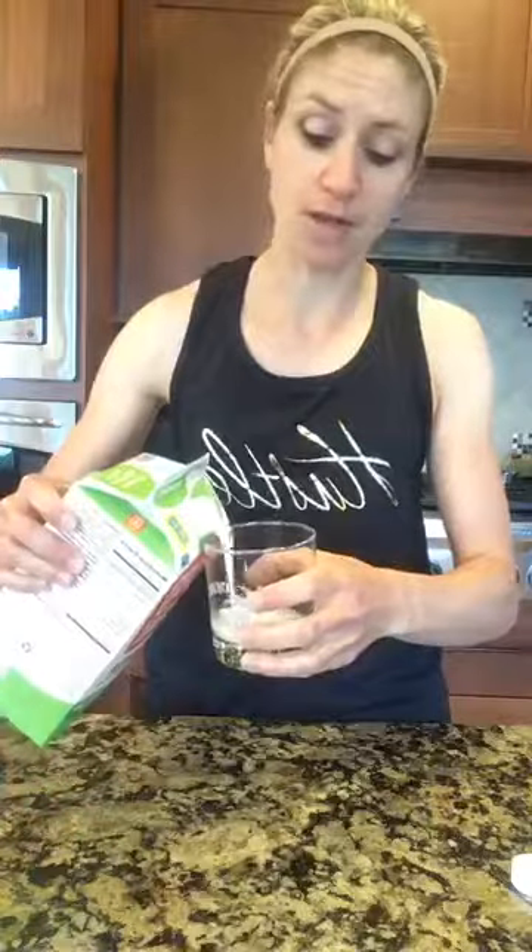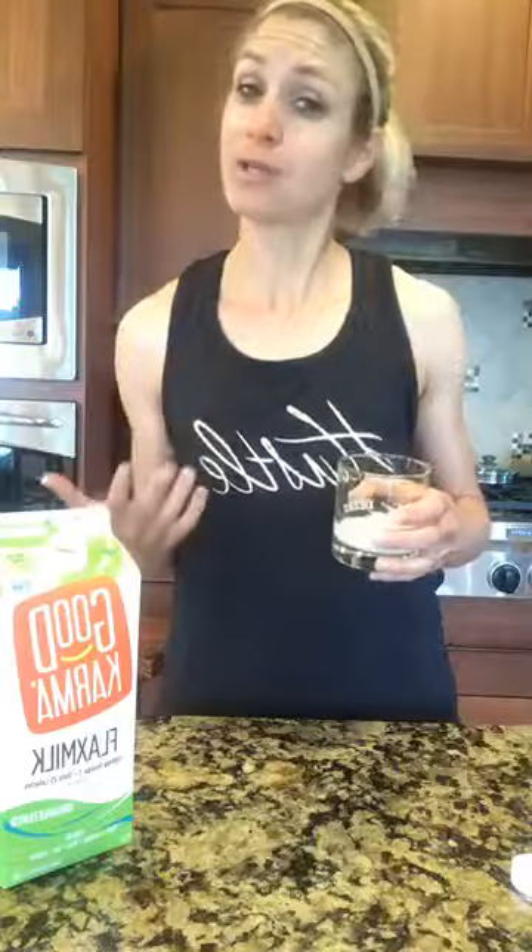A lot of times I will have whole milk in my shake — it's a little bit thin, kind of like almond milk. I know you're thinking, 'Oh my gosh, whole milk, we're not supposed to have that.' But actually, the fat in whole milk is really good for absorbing the calcium, and it's good for your brain, so I actually will have almost a cup of whole milk sometimes.